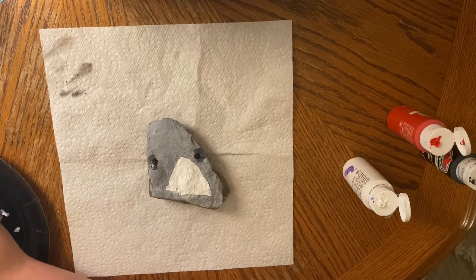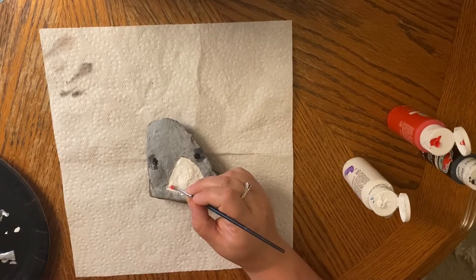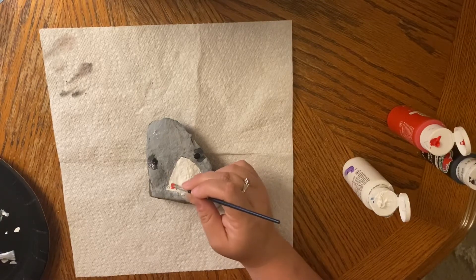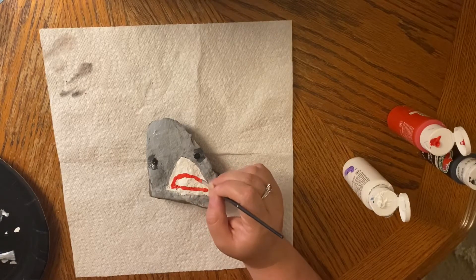Time for the mouth — this is going to be an oblong shape, so we're going to need some red. Go nice and slow. If you have a smaller brush you can use that; my brush is a little big so I might look for a smaller one. We want a nice oblong shape to outline his mouth.